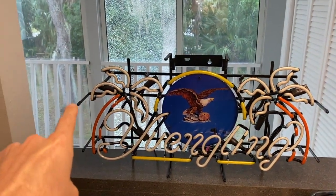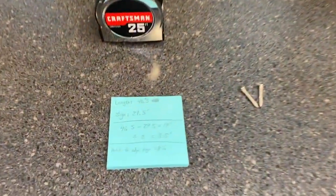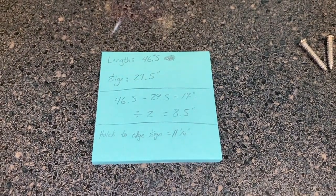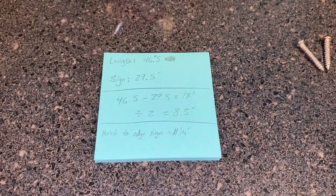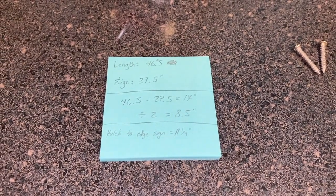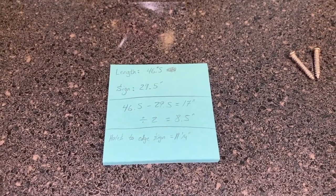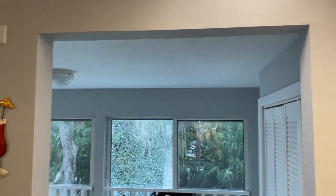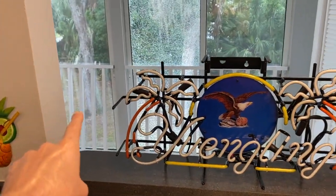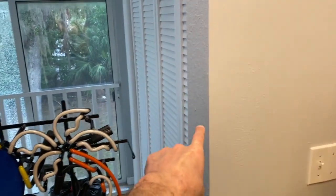Once it's mounted, we want the exact same distance from the edge to the trim to be equal on both sides. The calculation is: 46.5 inches (total opening) minus 29.5 inches (sign width) equals 17 inches, then divide by two — which equals 8.5 inches. So once the neon sign is hung, there should be 8.5 inches on either side from each edge mount to the trim of the opening.